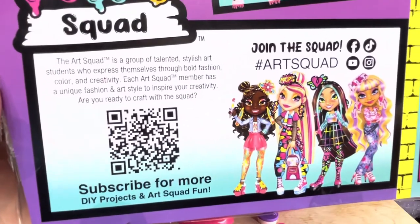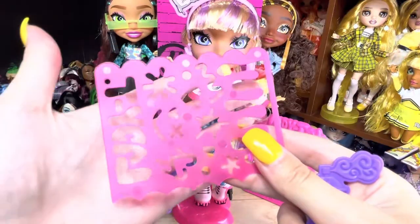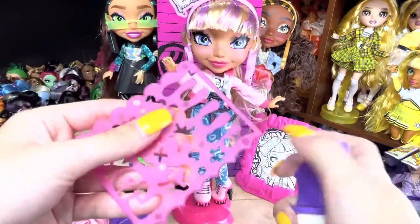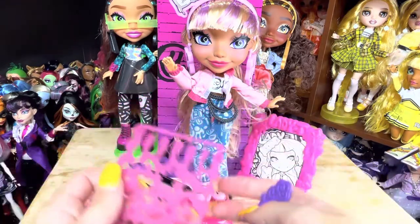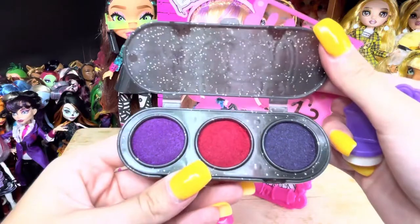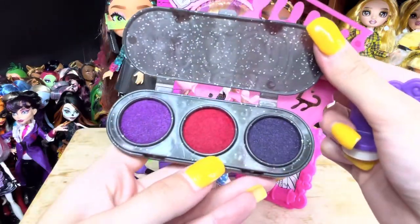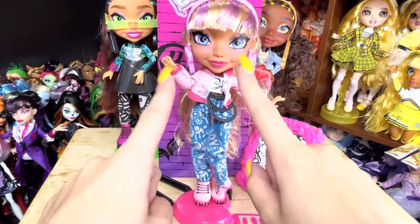There's a QR code so you can join the Art Squad, and here are the other dolls along with a gorgeous drawing of Lady T. Because she is a stenciling artist, she comes with stencils and a little stamping press so you can use this kit as a stamping set. We've got purple, a darker purple, and a hot pink. You can stamp those onto her jacket.